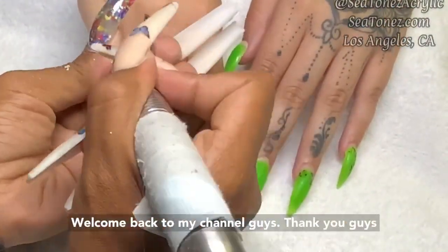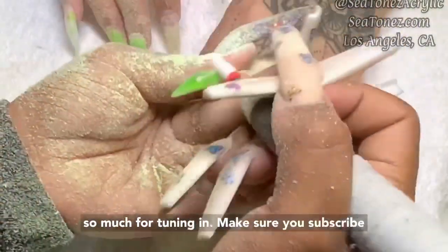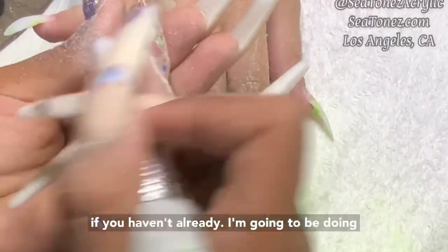Welcome back to my channel guys. Thank you guys so much for tuning in. Make sure you subscribe if you haven't already.